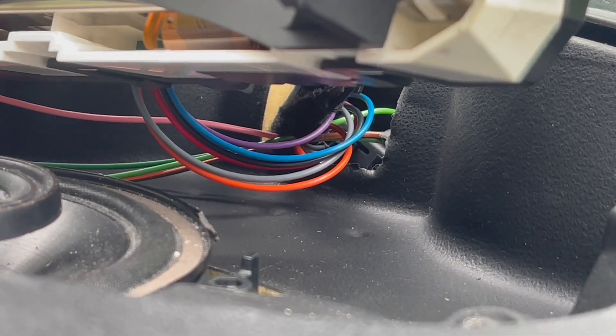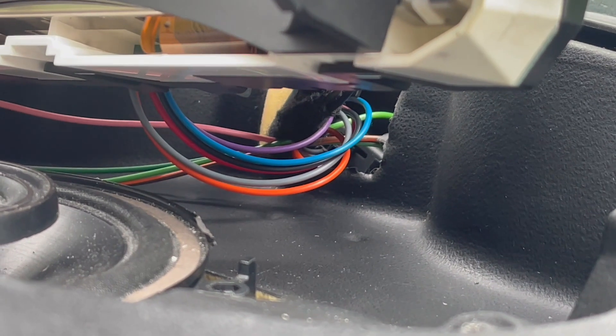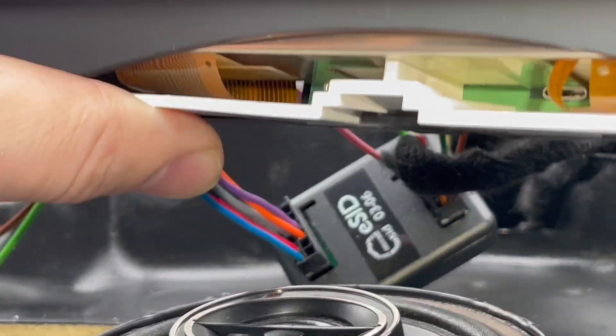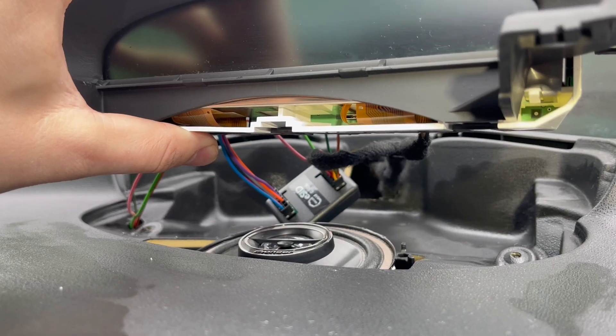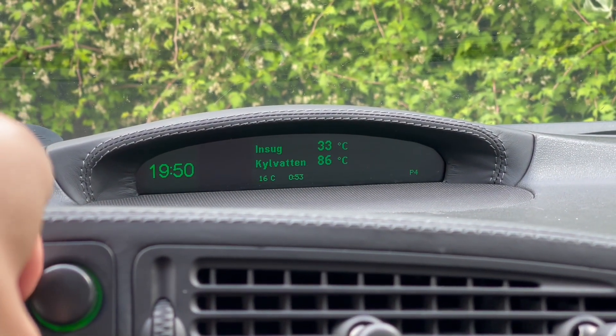To get everything to fit correctly, I needed to put this small adapter piece down into that hole — otherwise I just couldn't fit the front speaker grill back on. I would recommend you just push it down there, but if it were to fall down inside I'm not sure how you'd retrieve it, so hopefully that won't happen.